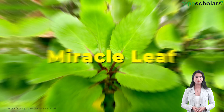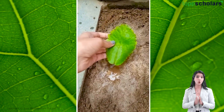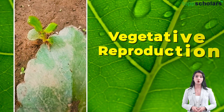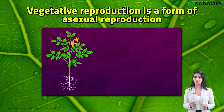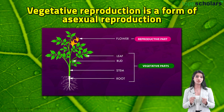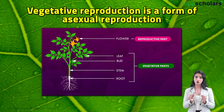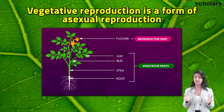Bryophyllum has a unique ability to reproduce on its own with the help of its leaves. This process is called vegetative reproduction. As the name suggests, vegetative reproduction is a form of asexual reproduction. During vegetative reproduction, new plants develop from the vegetative parts of the plant. Can you think of any examples of these vegetative parts?